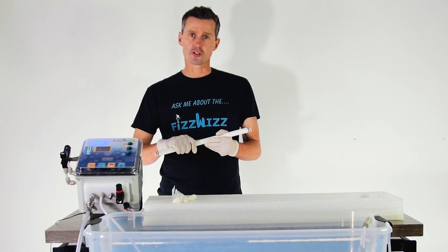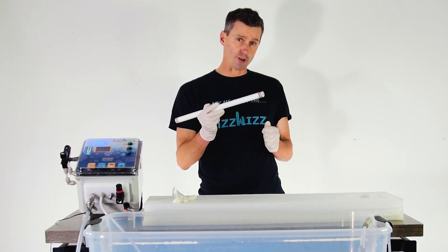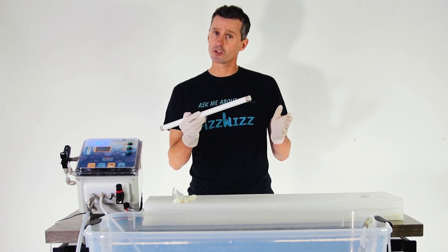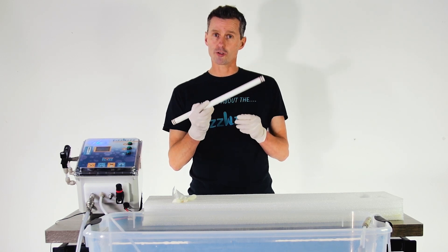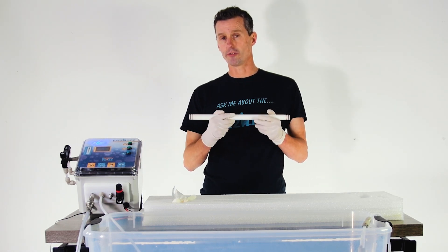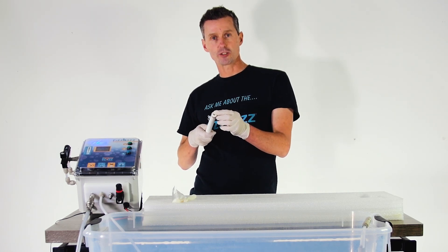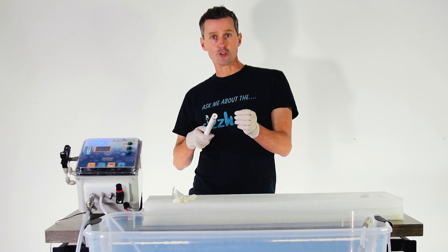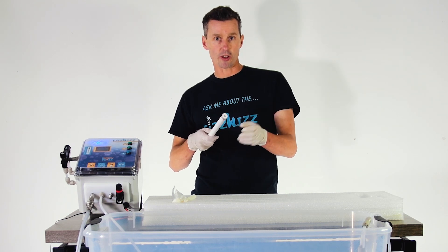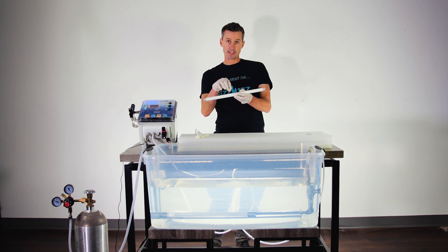There are two types of carbonation stone readily available on the market: stainless steel and ceramic. There are pros and cons to both. Ceramic is good because it's very hard to make it go hydrophobic. Because of the thick wall on a ceramic stone, there's a big pressure drop from the inside to the outside, and that enables the beer or the beverage to stay wetted in the stone.